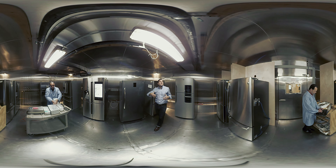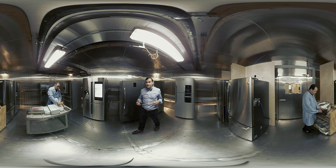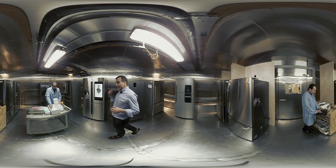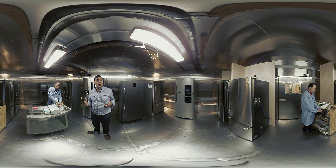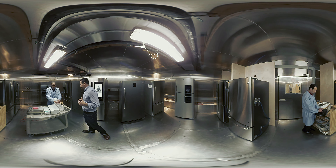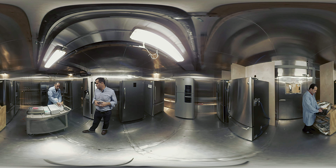We even rate refrigerators on their ability to produce ice. In this test here, we're actually counting the individual number of ice cubes that a refrigerator makes in 24 hours. Joe, what are you up to? 24, 28, 32. Nice.